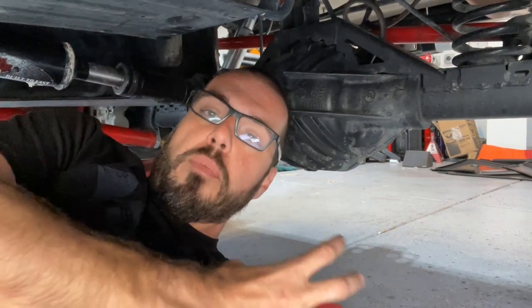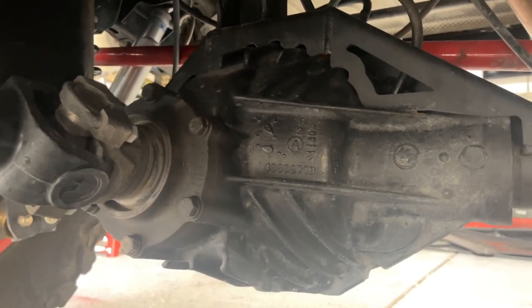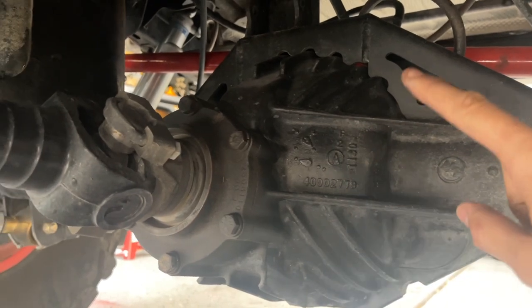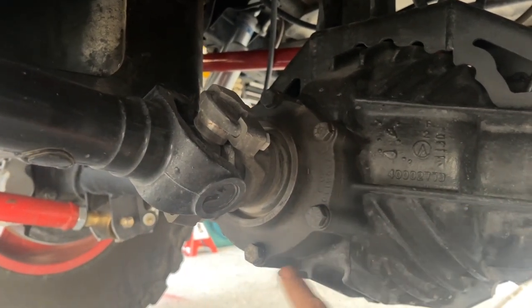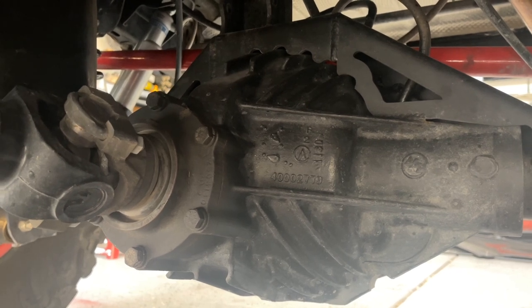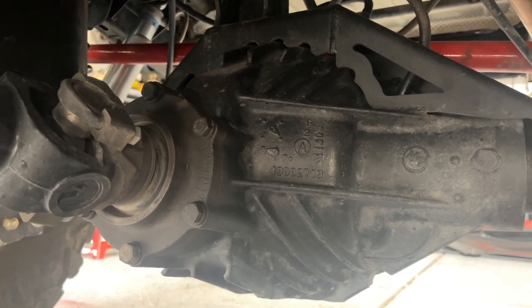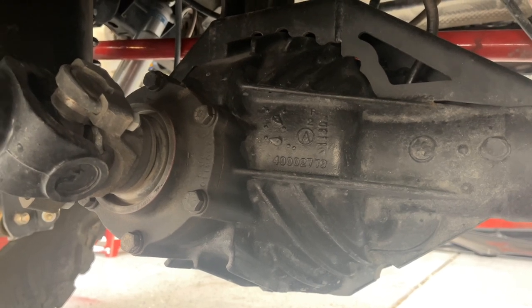Let me show you why this 14-bolt is particularly special and why you're going to want to look for this type of axle. This 14-bolt actually has two things that differentiate it from other 14-bolts: it has cooling fins cast into the differential on the bottom and top, and it also has a pinion with six bolts around the pinion carrier that can be removed separately. If you know anything about doing gears, as soon as you set your pinion preload on the pinion bearing and then put your ring gear in, your backlash and your gear pattern are directly related to your pinion depth.